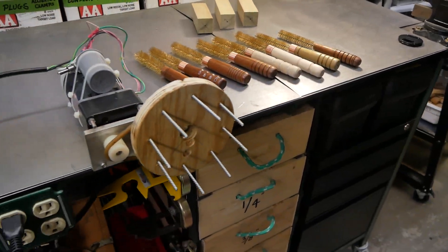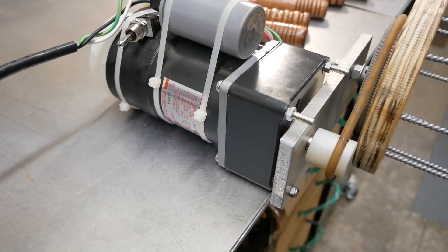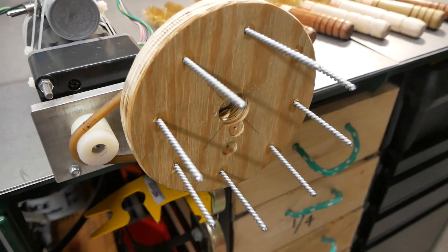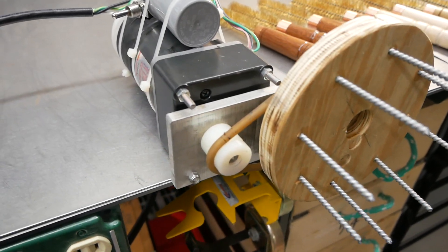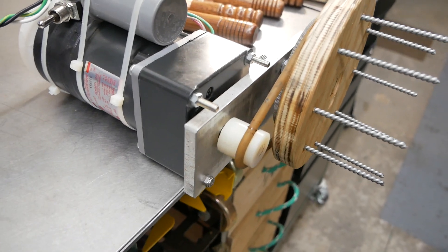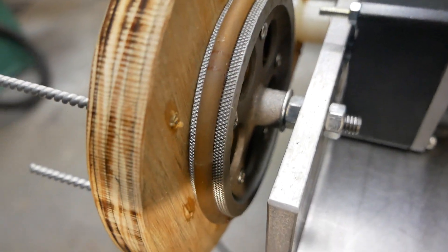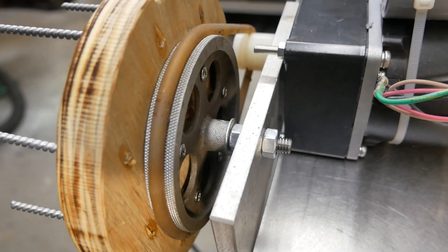So I had this AC gear motor kicking around that I bought years ago. Unfortunately, it ran too fast. I built this platter that the handles sit on and it spins around, but the motor itself went too fast. So this morning, believe it or not, it didn't take me a half hour to build this — I built a single speed gear reduction unit.